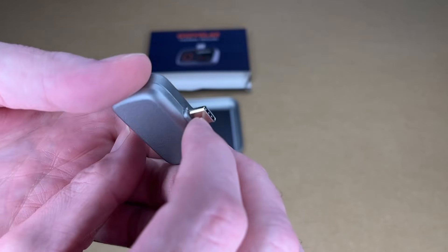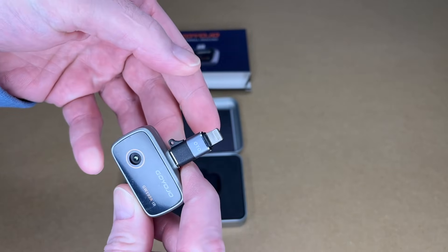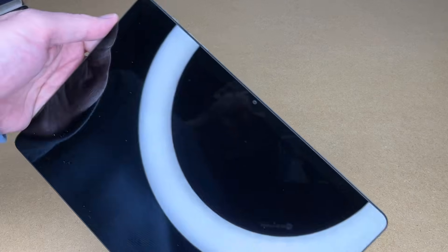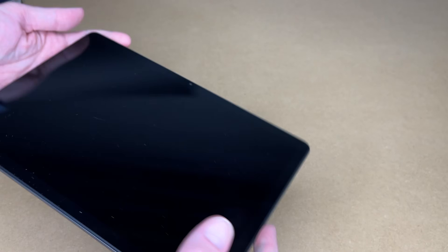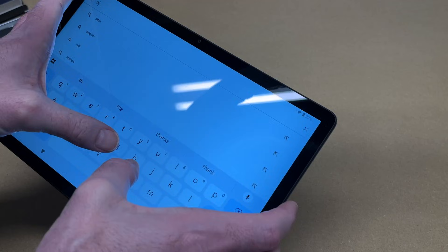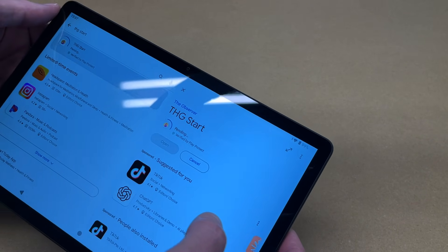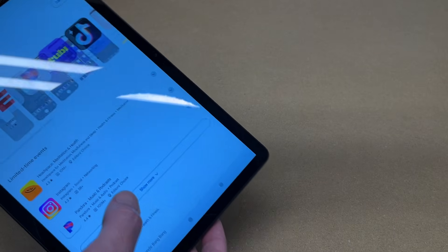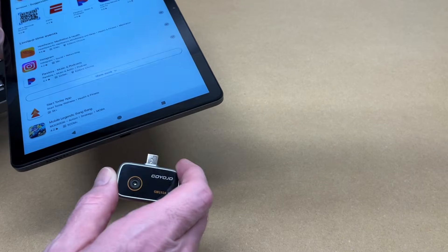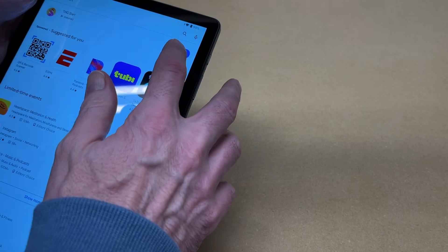Here's the camera itself with a USB-C interface, and here's the adapter. I'm going to connect this up to my tablet — you could obviously connect it to a phone too. I'll go to the Play Store, search for THG start, hit install, plug the camera into the USB port, and hit open.